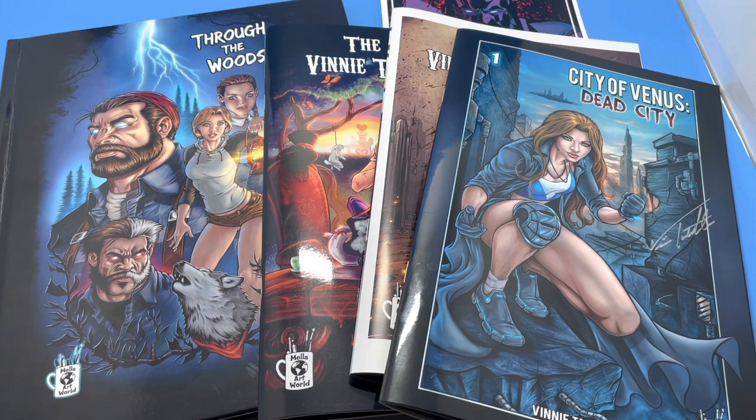I'm also a former lead designer of McFarlane Toys. I've done stuff for Toy Biz and Diamond Select. So yeah, enjoy.